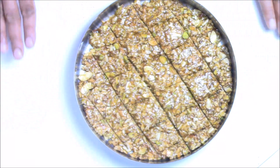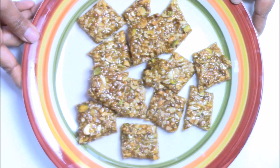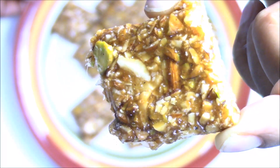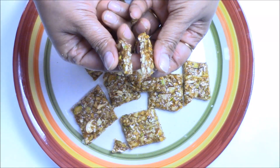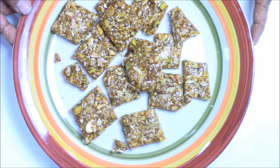My chikki is ready. I'm going to let it cool down completely — at least half an hour to an hour. As you can see it's nice and crisp, and as you break it you'll see it's very easily breakable and very crispy from inside. I'm sure you'll like this recipe. I'll see you with the next episode of Rinku's Rasoi — till then, happy cooking!